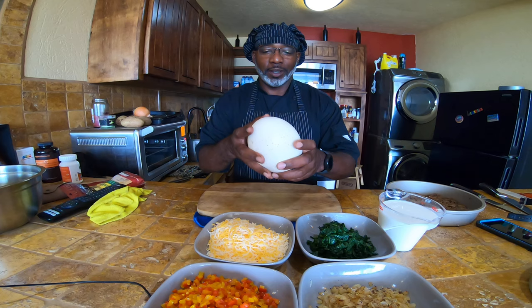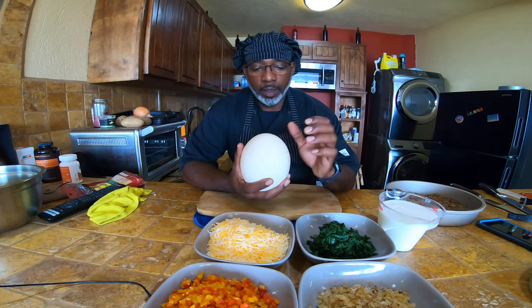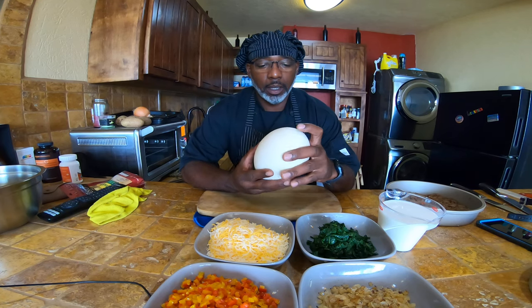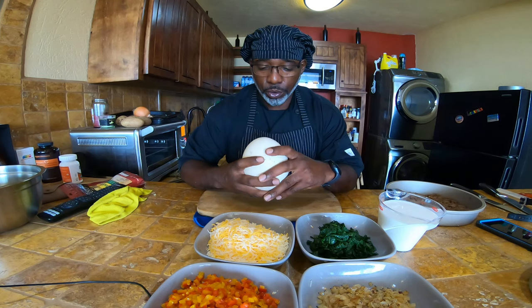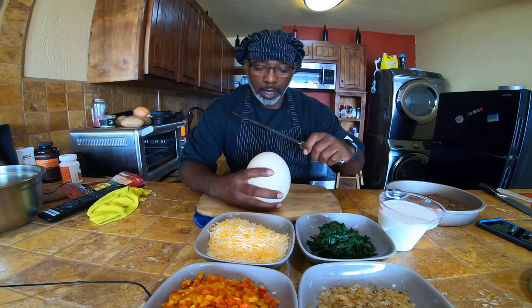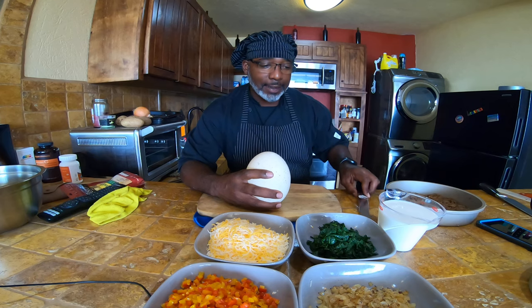I did get my hands on this beauty — it is an ostrich egg. It is a very hard shell. This is actually my first time doing this type of meal with an ostrich egg. The shell is extremely hard. What I'm going to do is take a bread knife and saw around to get enough to where hopefully I can save this.